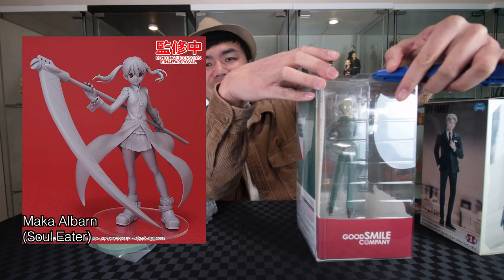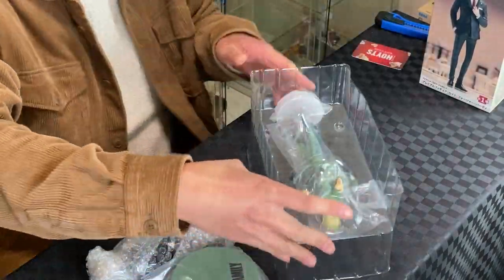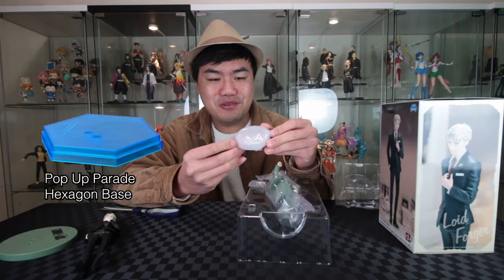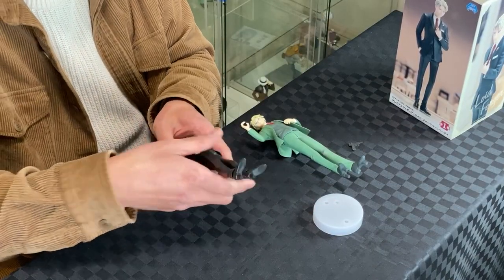Loving all the different characters they've been covering, but they do take a lot of storage space because of the size of the boxes. I actually noticed they changed the base — this is completely new, first time I've seen it. Interesting. Wonder if it's for Spy x Family or for all Pop-Up Parade. Let's put them together.